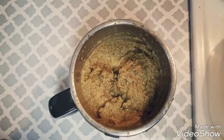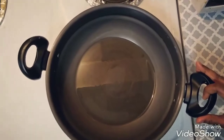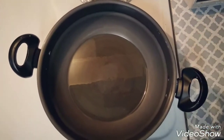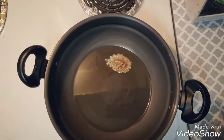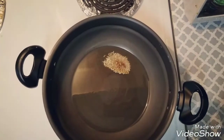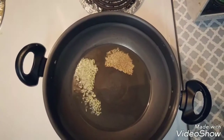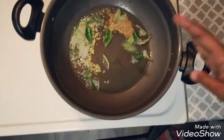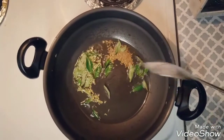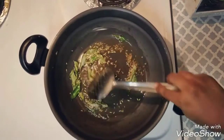I have taken a large pan and added four tablespoon of oil. When the oil is hot, add half a teaspoon of cumin seeds, half a teaspoon of fennel seeds, and some curry leaves. Just stir it till the color starts to change.